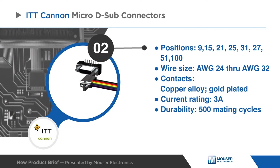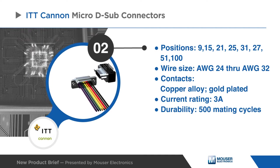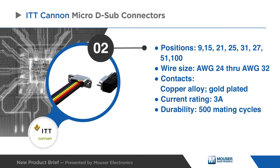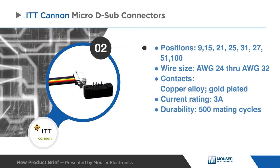These connectors offer eight shell sizes that accommodate nine to 100 contacts and various wire gauges. With gold-plated copper alloy contacts, these connectors are able to withstand three amps of current with a durability of 500 mating cycles.